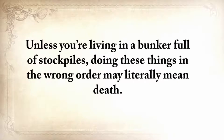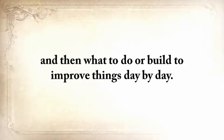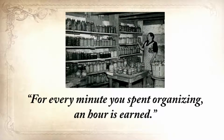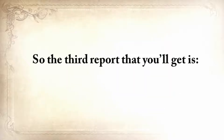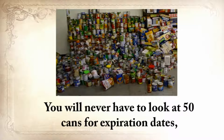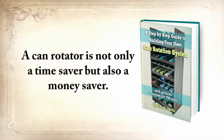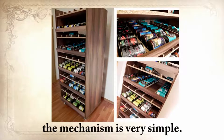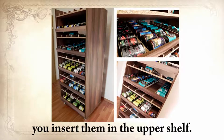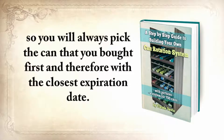Unless you're living in a bunker full of stockpiles, doing these things in the wrong order may literally mean death. I'll show you what to do every day so you'll never run out of water, food, or heat. The third report is a step-by-step guide to building your own can rotation system that can hold at least 700 cans of different sizes. You'll never have to check expiration dates or throw away spoiled cans again. Whenever you buy new cans, you insert them in the upper shelf — they automatically roll down and are last in the row. You pick from the shelf below, so you always use the can bought first. I built one for only $95.